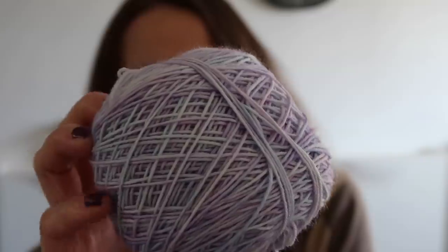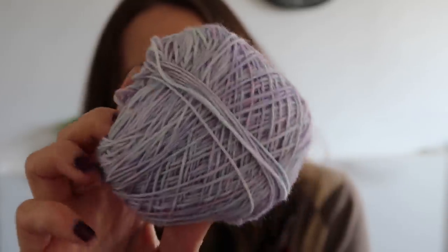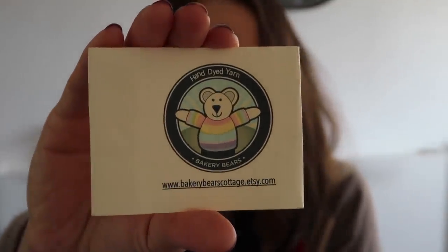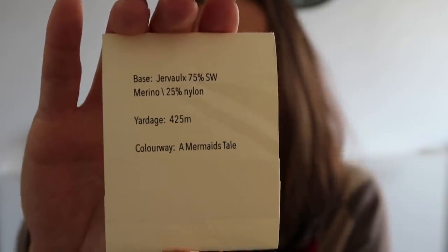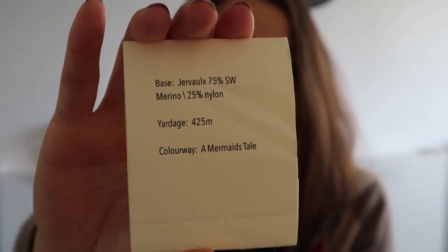As I like to knit socks two at a time and I was using just one ball, I used a button — just like this. On the screen now is how the yarn looks in the ball. I didn't have any extra light, just from my window. On the screen you can see the label, so you have information where you can find this yarn. And you can see the colorway is 'Mermaid's Tail.'